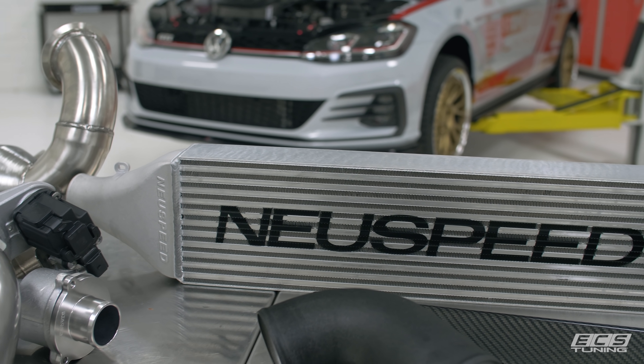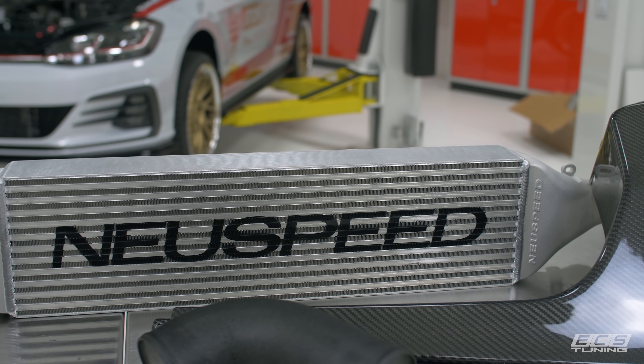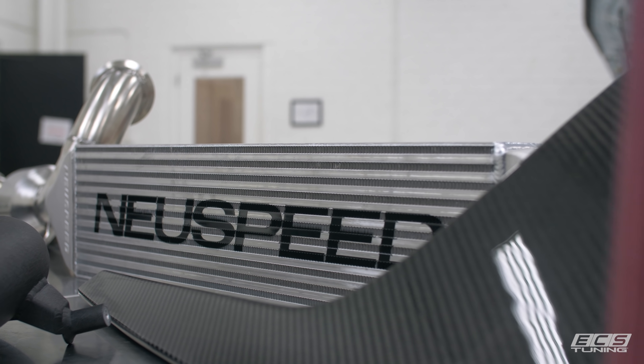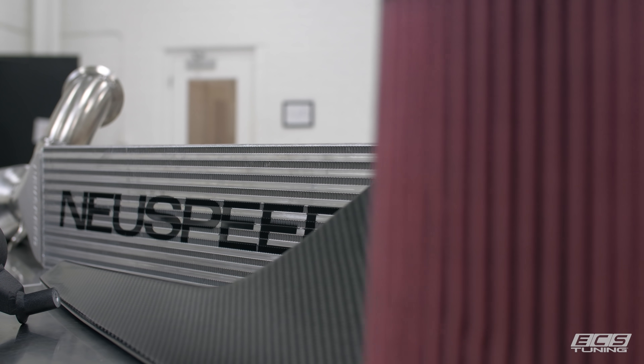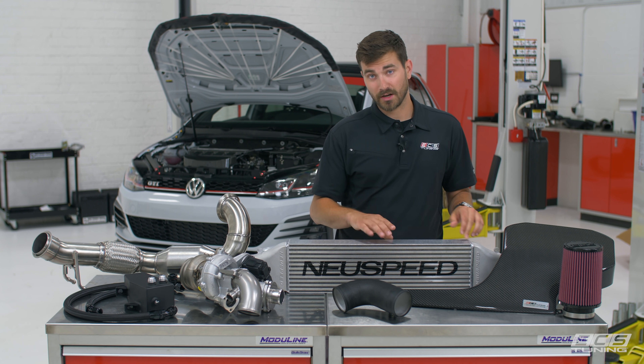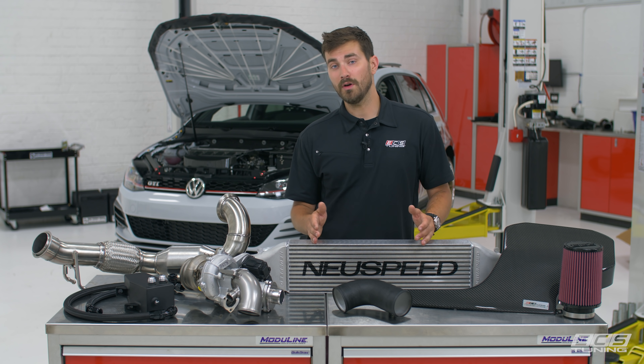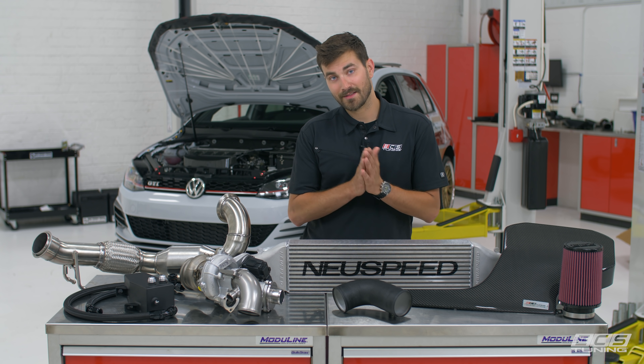We're going to be letting more air in but it's going to be hot, so we need to cool it down. To do that, New Speed sent us their front mount intercooler. It's a really good looking unit — nice cast end tanks, beautiful TIG welds, and a really thick core. This should keep our IATs down low and it's going to look really good hanging out the front bumper.